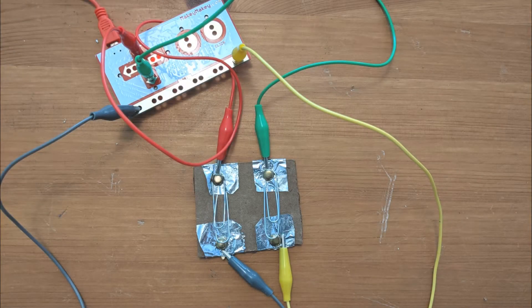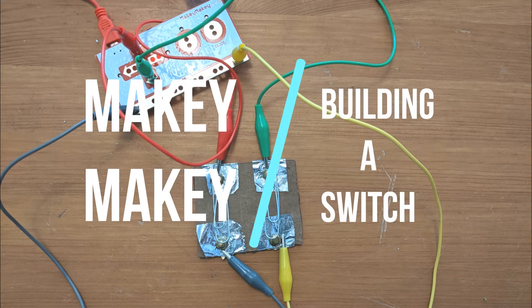Welcome back everybody. Today we're going to get out our Makey Makey kits and build a switch. Let's go have some fun.